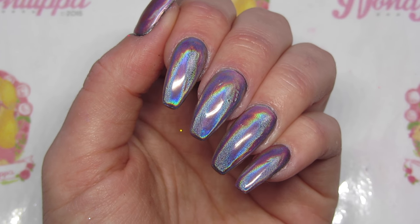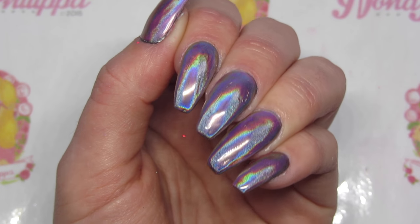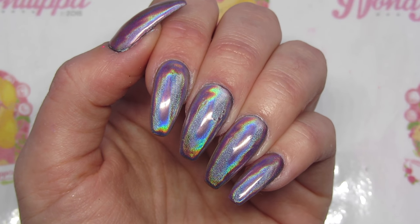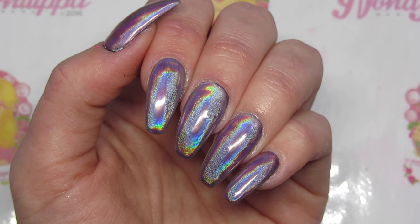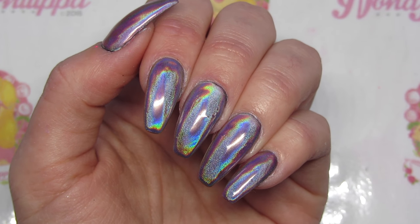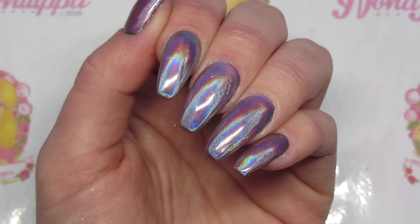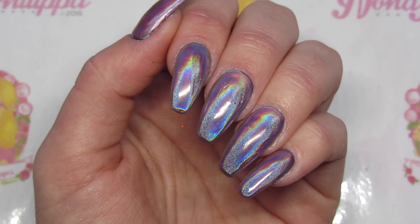Hi guys, welcome to today's tutorial. It's going to be quite a quick one. I'm going to be showing you how to do the sheer tint effect over holochrome. I've seen quite a few people do this — I'm sure I've seen Sarah Shakespeare do it, Tony Nails do it, Georgie Smedley do it, and I know Sarah Richardson also did it over chrome. It's something that's going around at the moment and I wanted to give it a go.